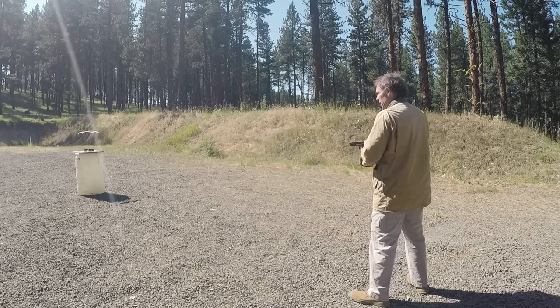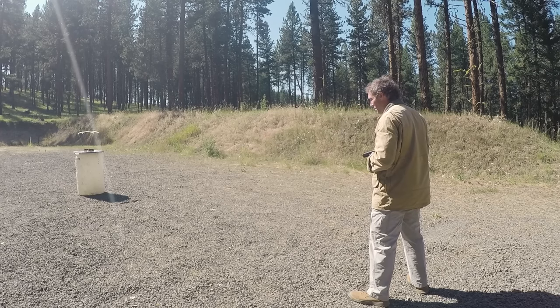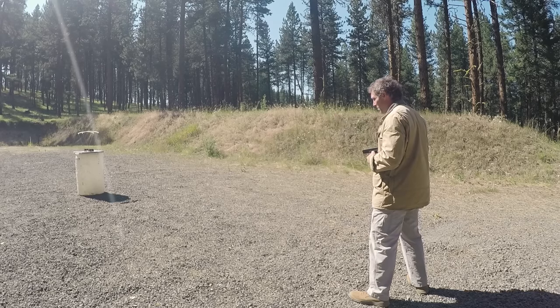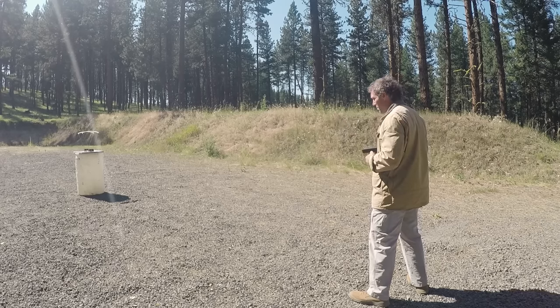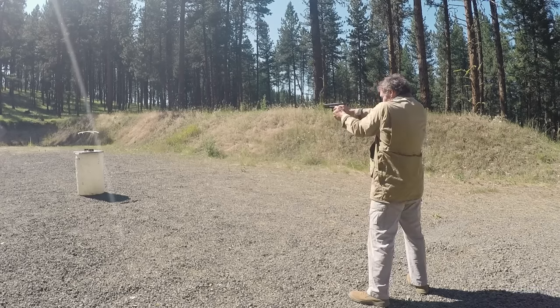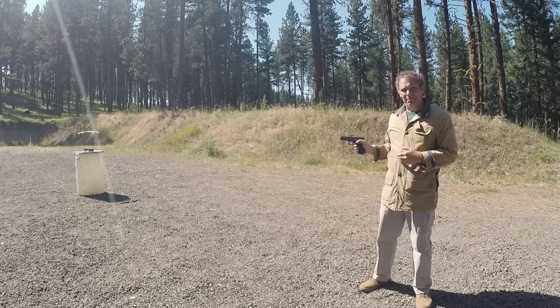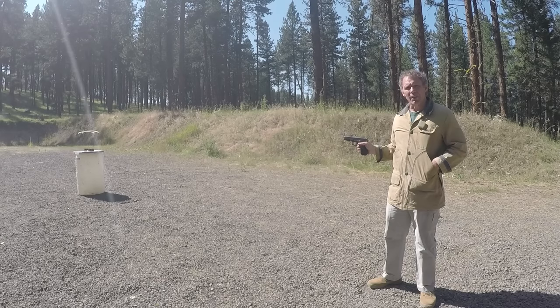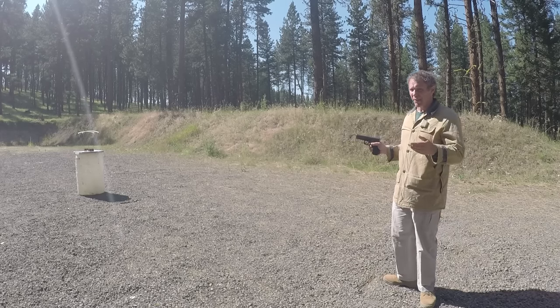Velocities for the .40 Smith & Wesson Golden Sabre: 1,013 — 1,023 — 1,004 — 1,001 — 1,001. Now let's see how that compares to the .45. We'll use the Remington Golden Sabre 185 grain jacketed hollow point — 5 grains difference in projectile weight, I think we can live with that.